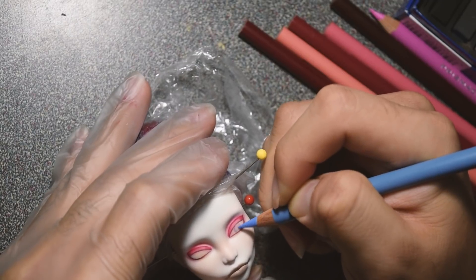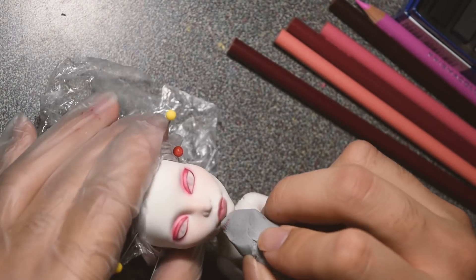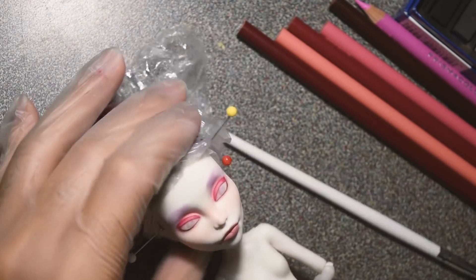For the lips, I wanted like a brownish, nude-ish color. It didn't really turn out how I wanted — it turned out more of a burgundy type of color. But it's fine, I ain't mad.